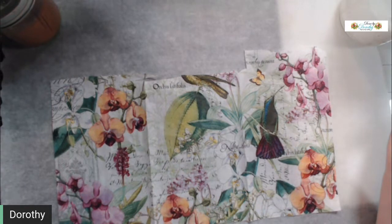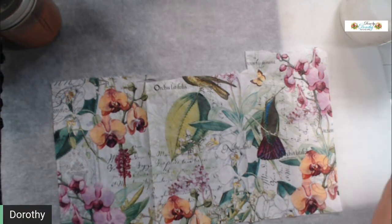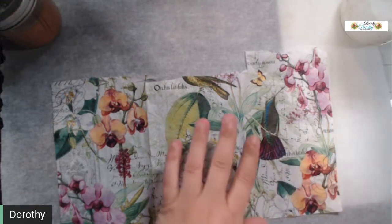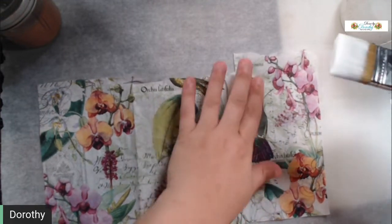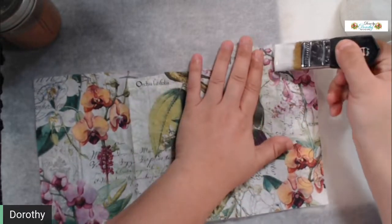You can go buy a jar of mod podge and spend ten bucks on the big jars, or three or four dollars on the small ones — but I can make a quart jar full for less than a dollar fifty. So you've got your parchment paper, and you're just literally going to mod podge your napkin to your parchment paper.